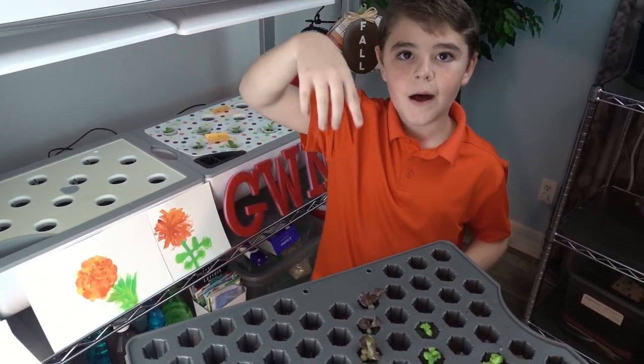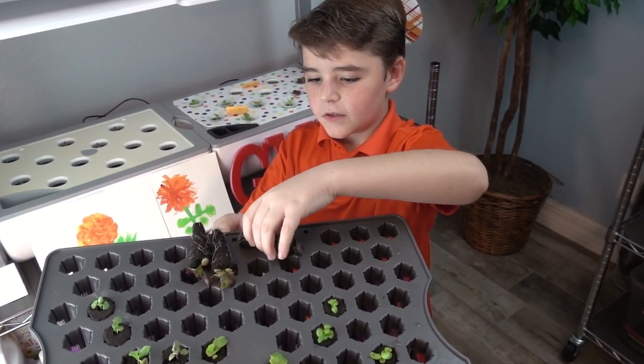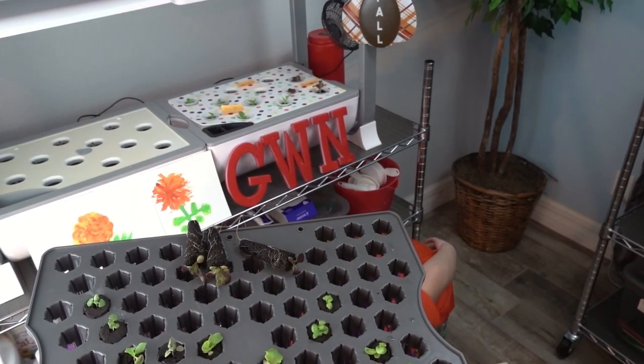Now let's do the Pablo. Just grab another one. If you drop them, it's alright — just grab another one off the tray.